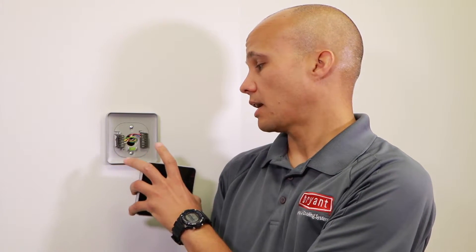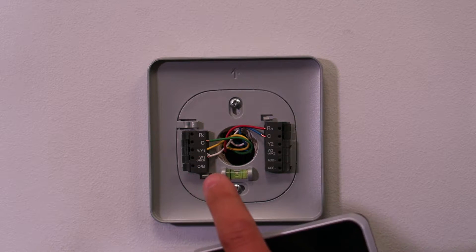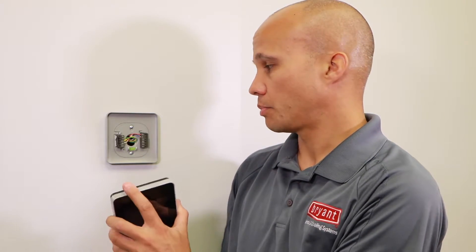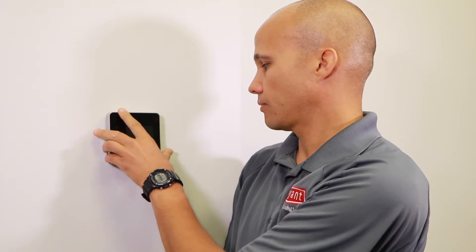Here we are at the wall. We have the back plate mounted already on the wall and we already have the wires terminated. If you're not sure how to do that, refer back to one of our previous videos on how to wire a basic thermostat. This one's nice because it's got a level in there so we did a good job keeping this thing flush. Put the thermostat on now and give it a second — it'll power up with either a Carrier or Bryant logo depending on which version you are installing.